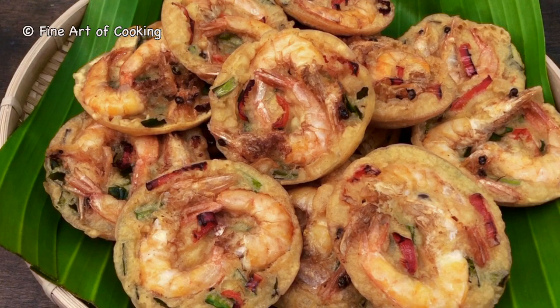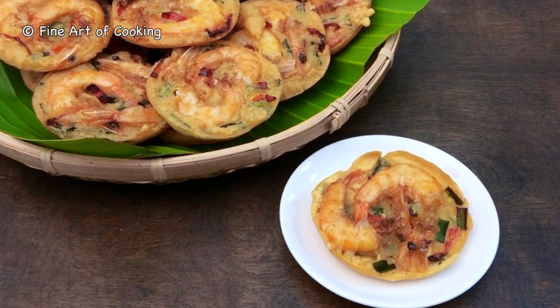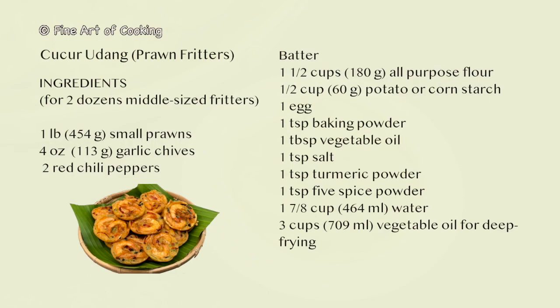These popular snacks are commonly sold by hawkers at night markets throughout Malaysia. Like all fried foods, they are addictive, so be warned.